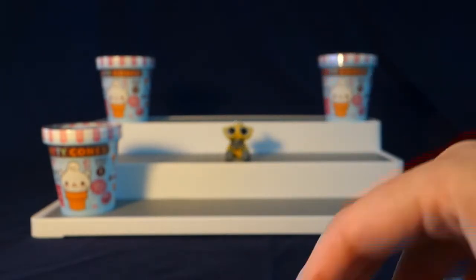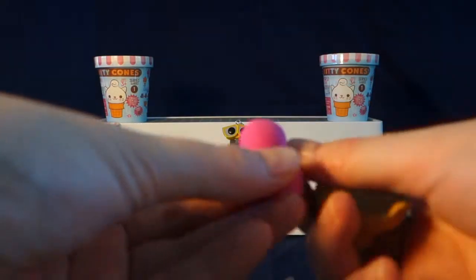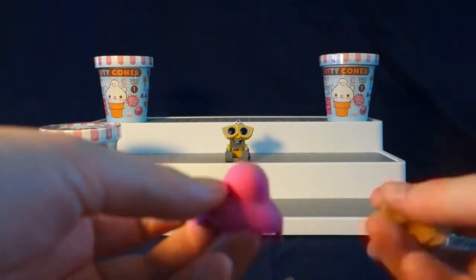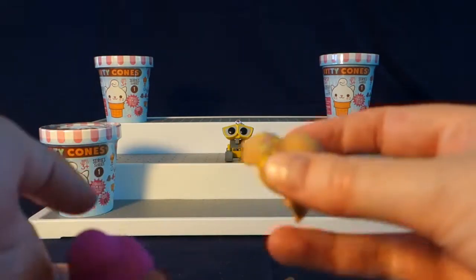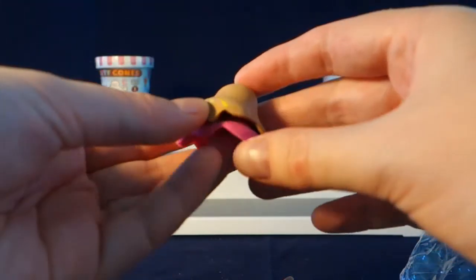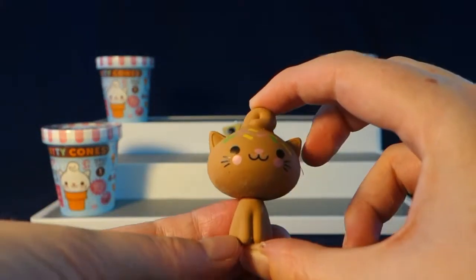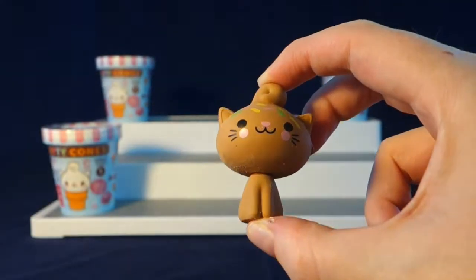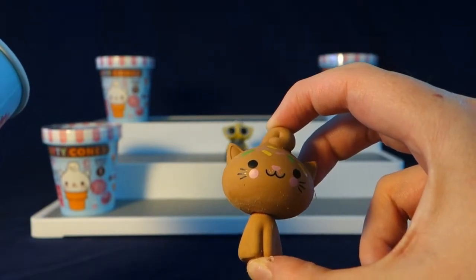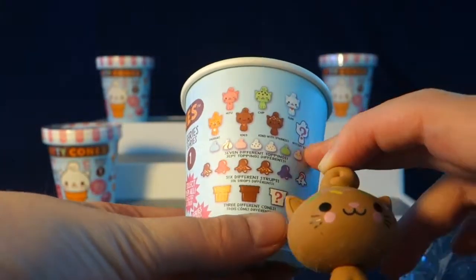Next up we have the little pieces of ice cream. It looks like we got the pink ice cream — you guys can guess what flavor you think that is — and we also got chocolate ice cream. Those just stack like this. And then we also got our little kitty. This is the chocolate colored kitty. It looks like there are two different chocolate colored ones, a tan one, a white one, a green one, a pink one, and a mystery one.